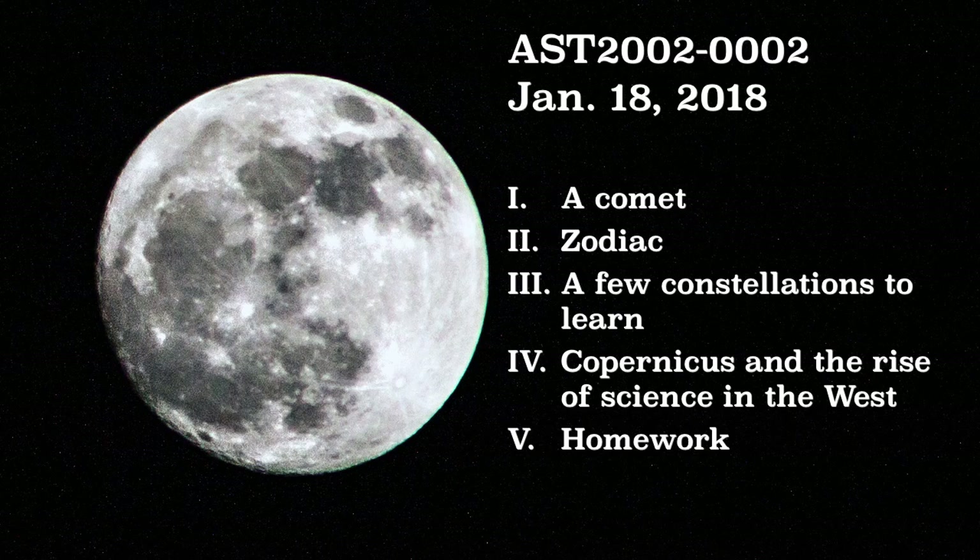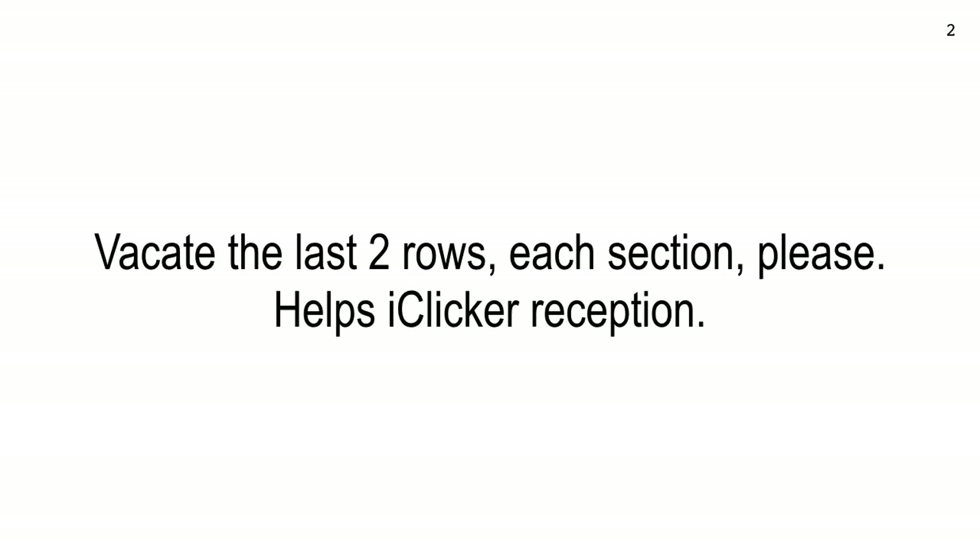Here's the outline for today. We're going to do a little bit of rearrangement of the seating. The new rule is that I want the back two rows on the right side, on the left side, and in the two center sections empty — move yourself out of there. Move up to the front. You can't see depth back there.